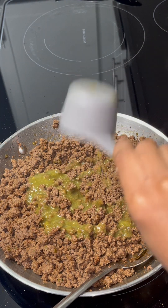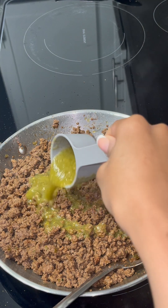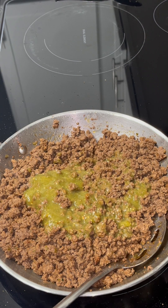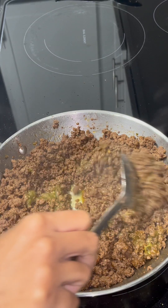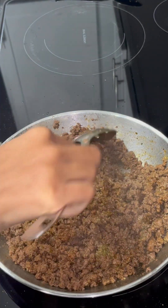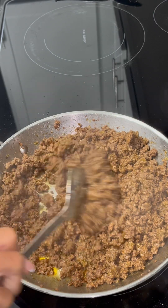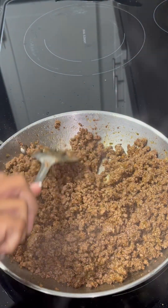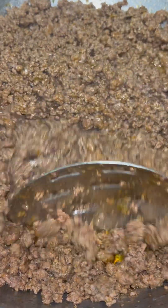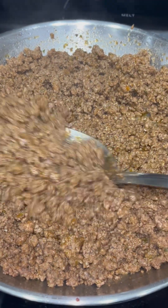I'm going to add in some salsa verde. I made this salsa and it's so delicious. I'm going to add in some salsa verde for more flavor and to moisten up the meat. I'm just going to mix that until it's mixed really good, and afterwards I'm just going to turn the eye off. At this point my meat is done — it's moist, it's not dry. I'm just going to set my meat to the side, and now we're going to work on the cheese sauce.